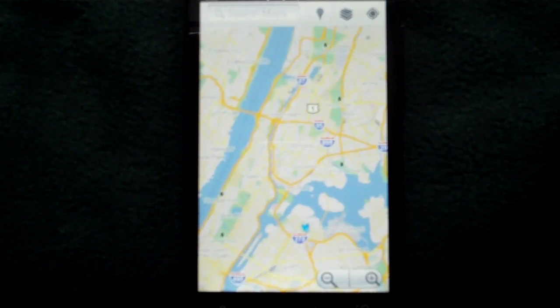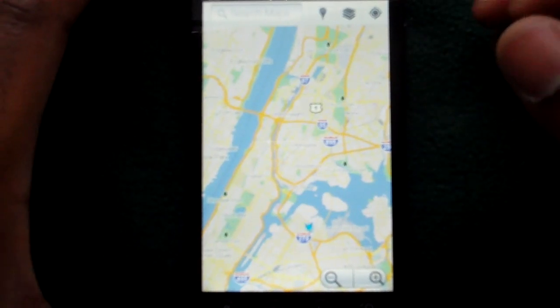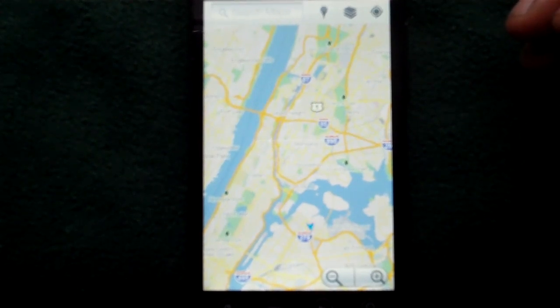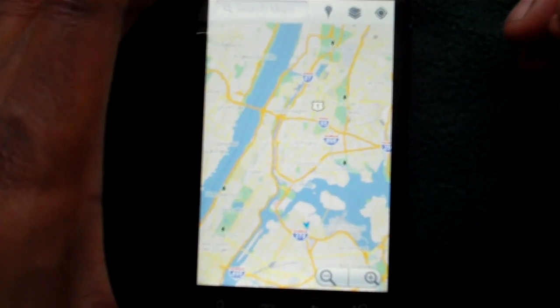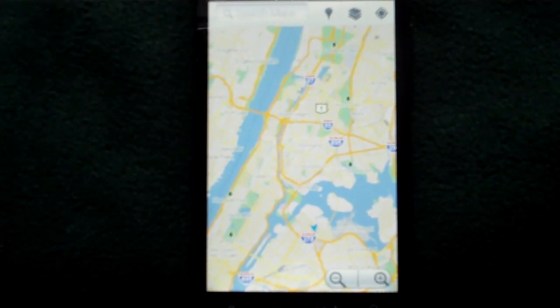Hey guys, just wanted to give you a quick demo of the new Google Maps that just recently came out on the Android App Marketplace. This new version was announced last week by Andy Rubin, the head of the Android department at Google. They added a bunch of new features that I think will become useful for many people who are big fans of Google Maps. I've been playing around with some of the features already and I'm enjoying some of it.